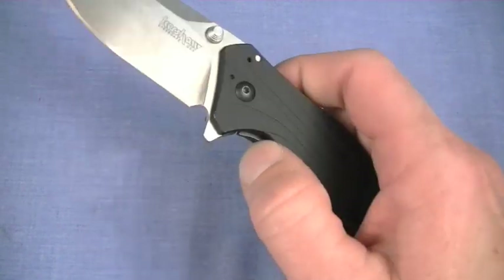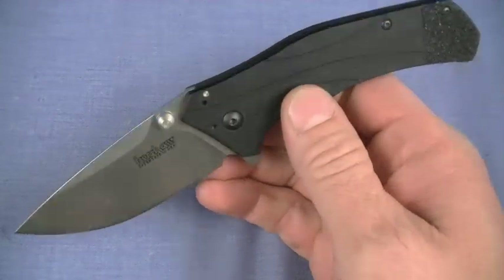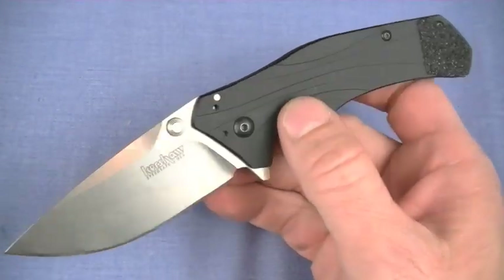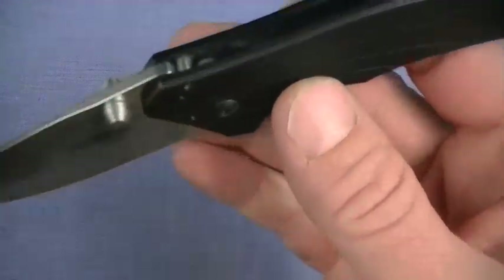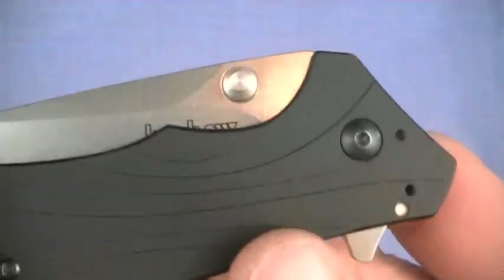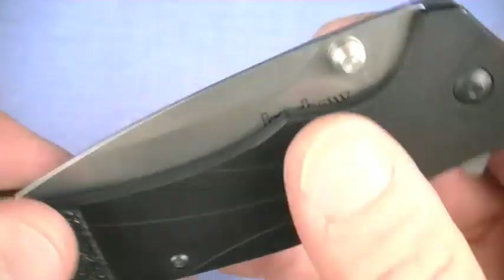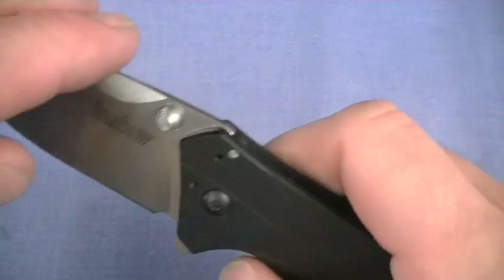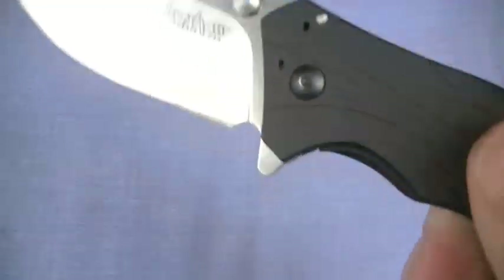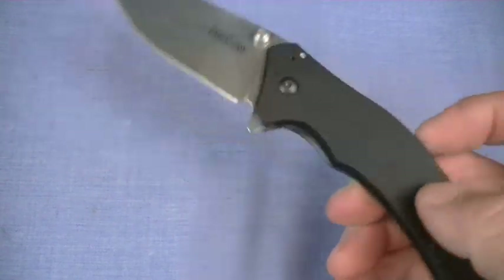That takes us to speed, which gets back to the fondling philosophy of use. I love assisted opening knives. Who needs an auto when you have an assisted opener come out like this? Just wicked fast. And you can credit the flipper design right here. You also have thumb deployment — look how accessible the thumb studs are on the 1870 Knockout. I use the flipper design usually on this knife, and it's actually perfection for speed. I don't see any way it could be improved upon.